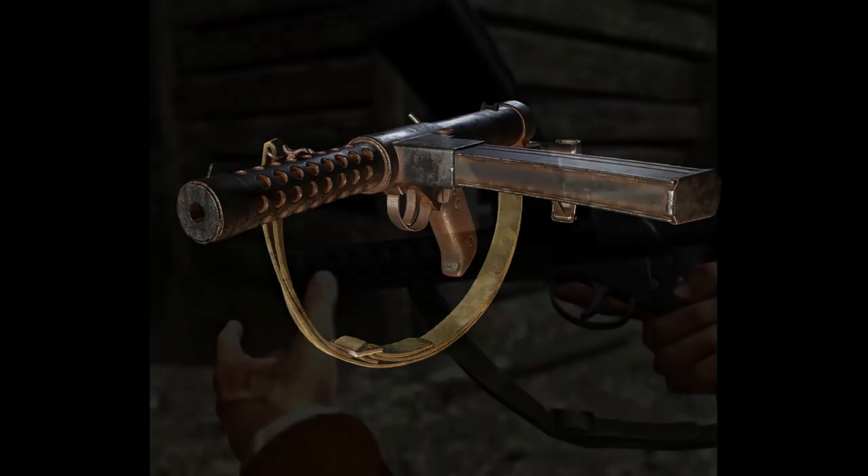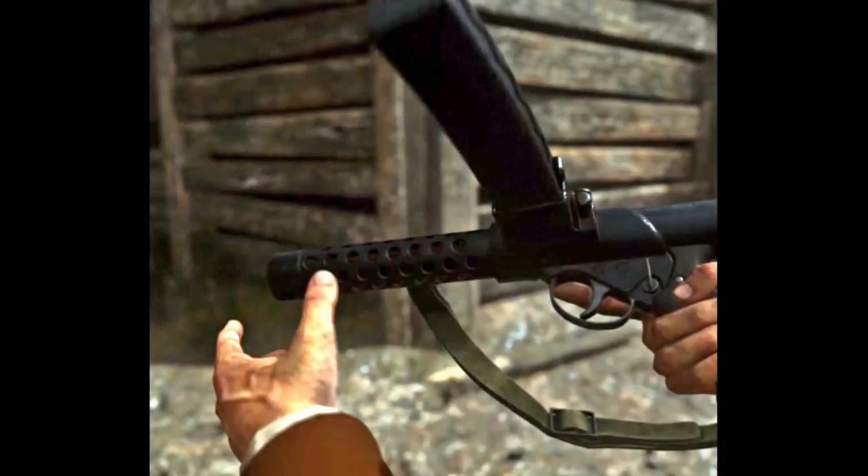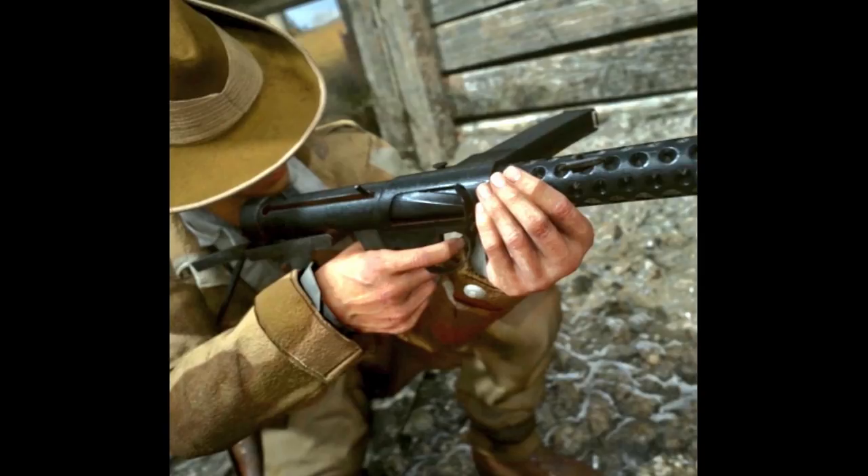If we're going to discuss how historically accurate the model is, it's worth noting that it wasn't until the introduction of the L2A2, or Mark III, in 1955 that the Sterling formally became known as the Sterling. Before that, it was called the Patchett Machine Carbine, named after its inventor, George Patchett.